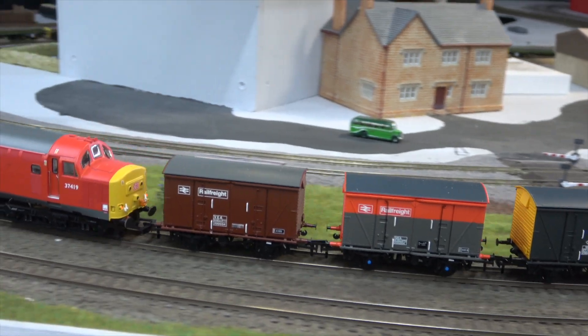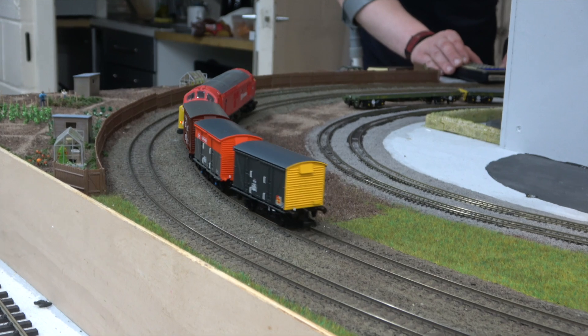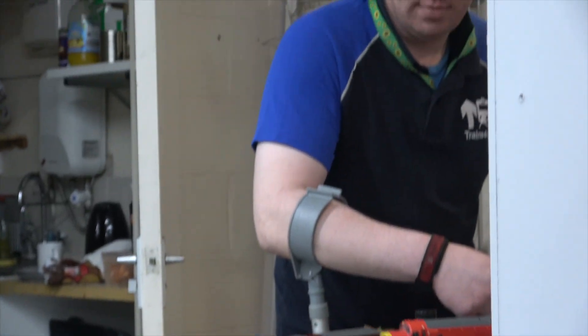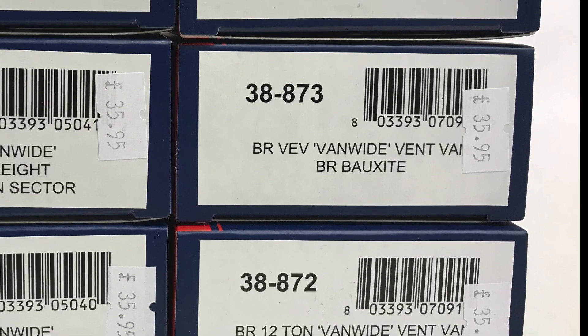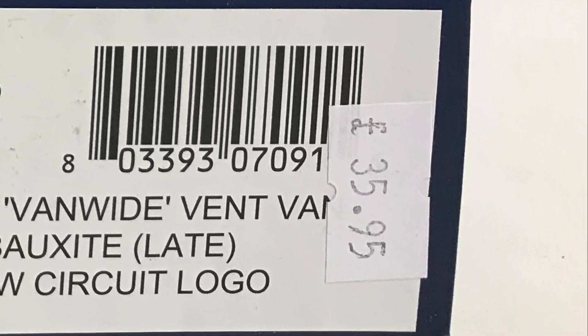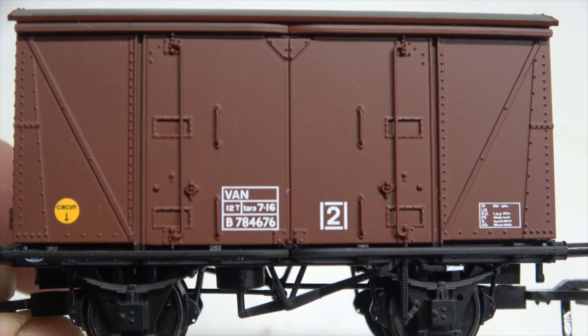The airbraked ones found themselves used on military duty to various places around the country. I've certainly towed a few on one of my favourite jobs — 6C61 to Carlisle. Seen here happily going round the test track at Trains4U, Mark doing an excellent job of guiding them round the second radius curves, and available at said establishment for a discounted price of £35.95.